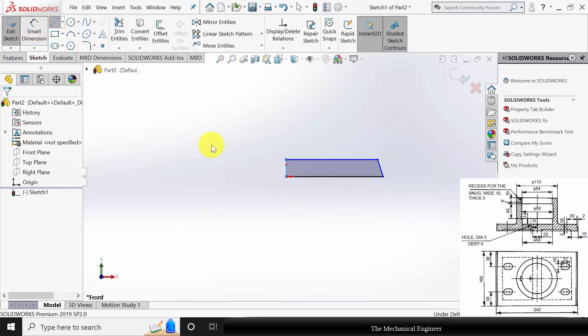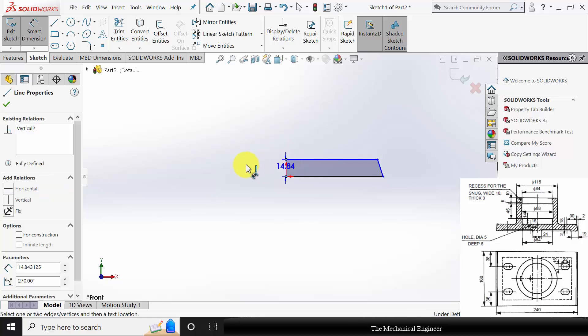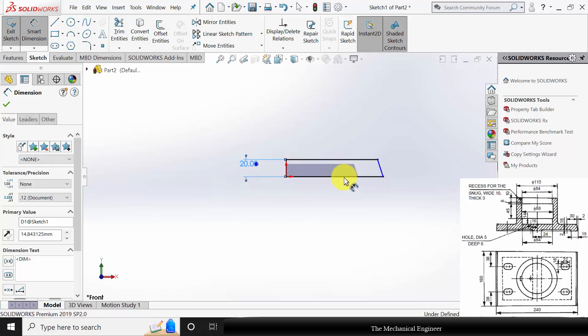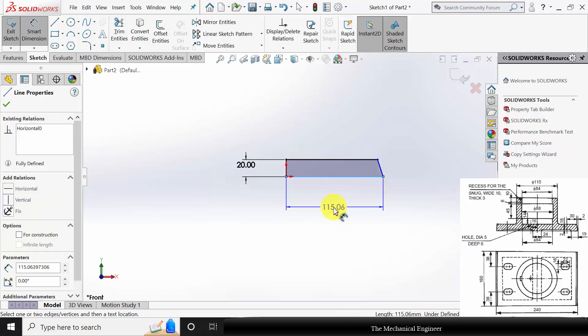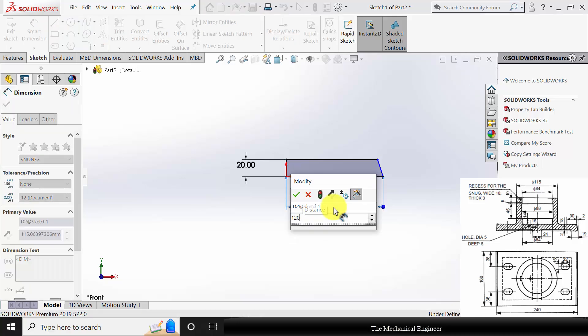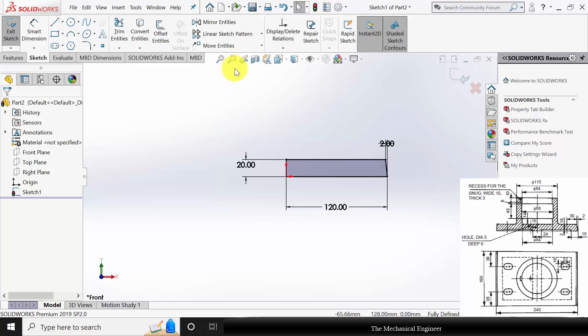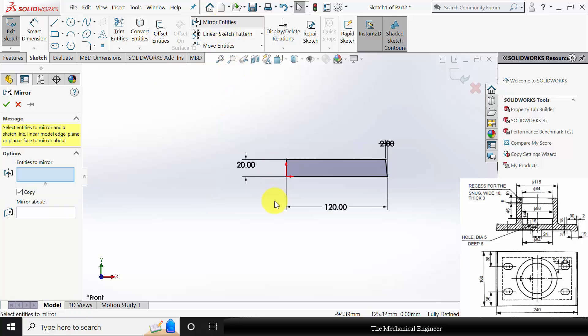Go to smart dimensions. The overall height is given as 20 mm. The overall length is 240, so the right side is 120. The sliding distance is given as 2 mm. Now we can go to mirror entities.